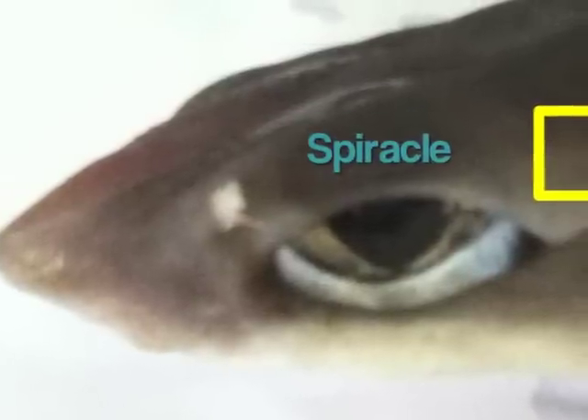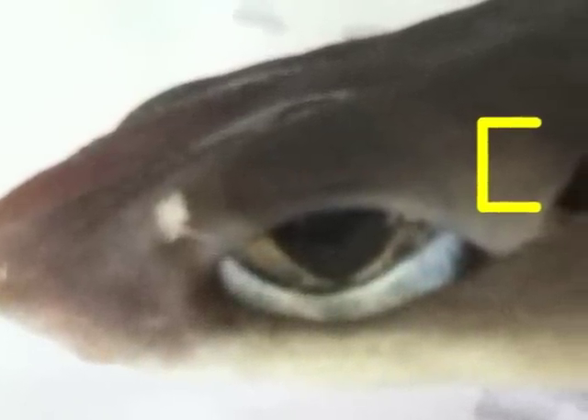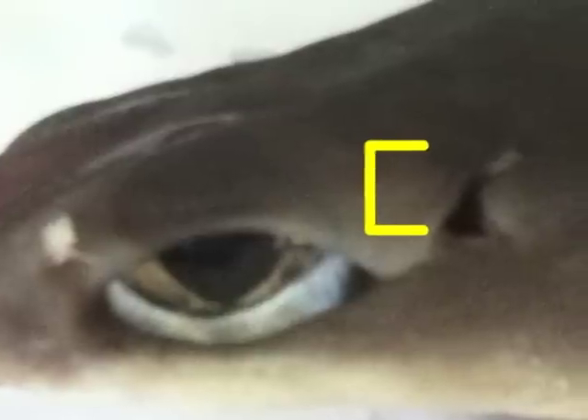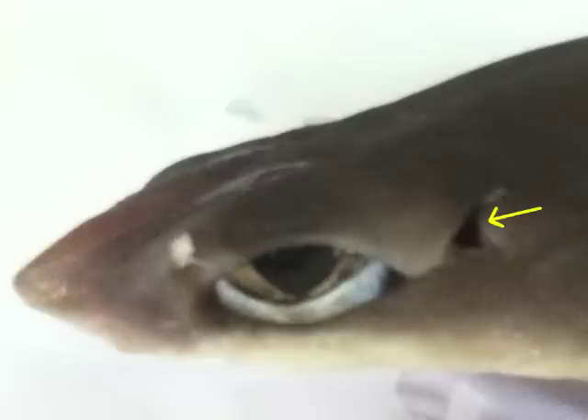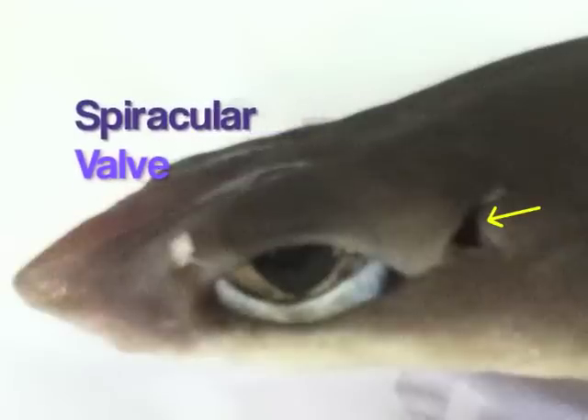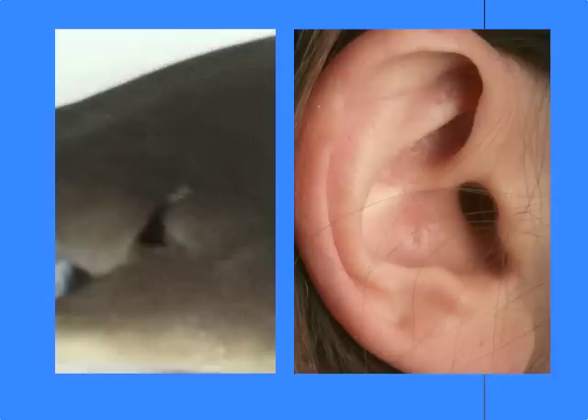Large spiracular openings are located posterior and dorsal to the eyes. The spiracle is an incurrent water passageway leading into the pharynx for respiration when the mouth is closed, and represents a modified first pair of gill slits. A spiracular valve permits the opening and closing of the external spiracular form. The spiracle is thought to be homologous to the ear opening of higher vertebrates.